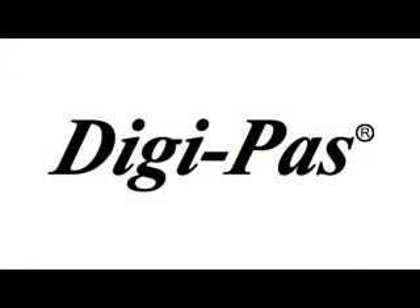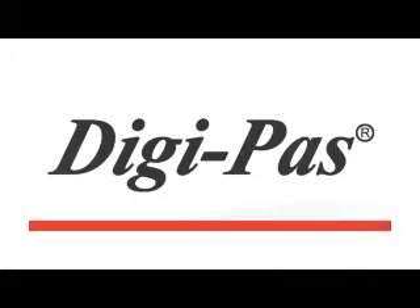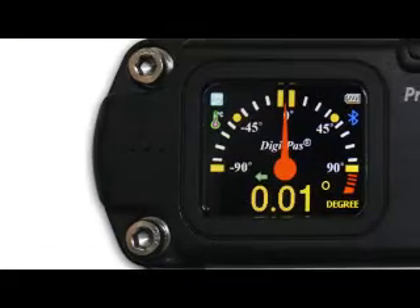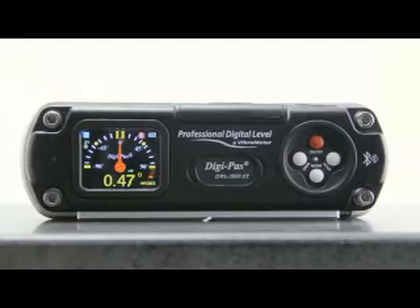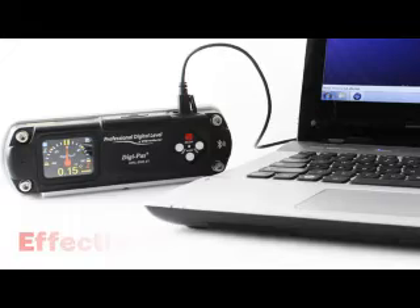DigiPass introduces the innovative DWL3000XY, a dual-axis, high-precision digital machinist level. Offering a high resolution of 0.01 degree, a wide-angle measurement range, a built-in vibrometer, and PC connectivity, the DWL3000XY showcases the latest technology in leveling instrumentation — precision, clarity, effectiveness.